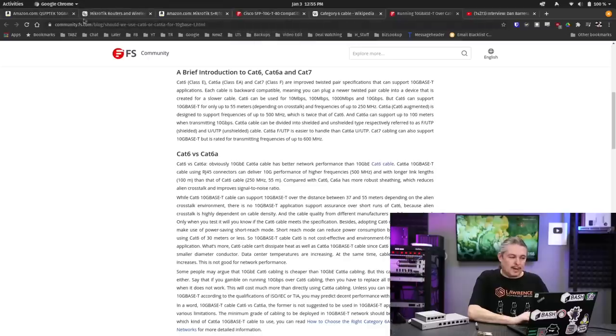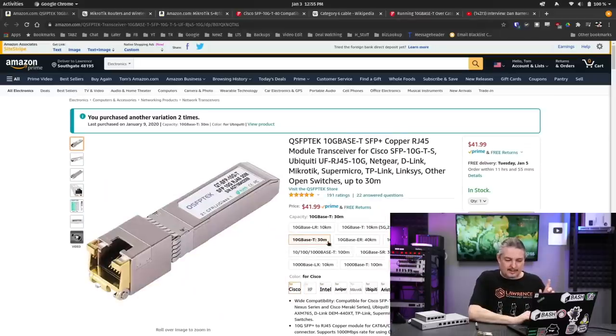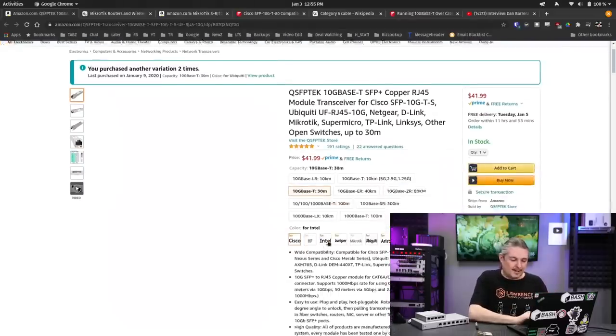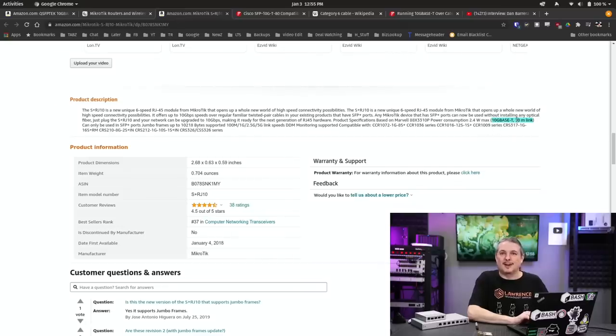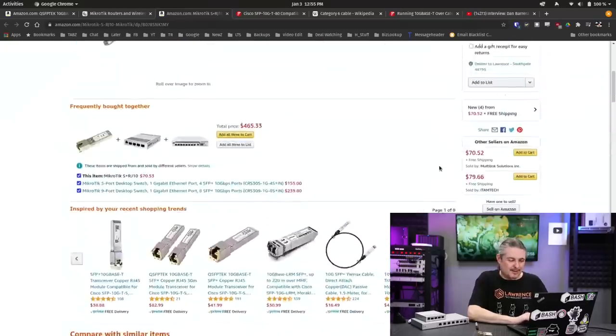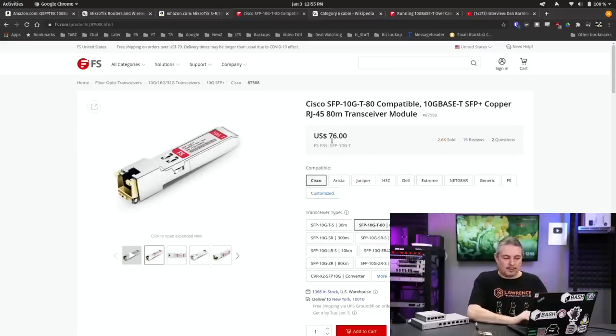Now let's get to the fun part. When we're looking at these devices, this one says 30 meters right here — that's the thing people often overlook, where it says up to 30 meters. The Mikrotik one also says 30 meters in the description, though it doesn't say it right on the device. Over on their website it says distance of up to 200 meters, which is certainly a typo and a source of confusion. The FS.com one we ordered goes up to 80 meters, and they have models that do 30 and models that do 80 meters.